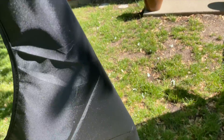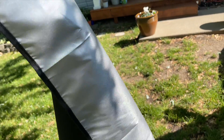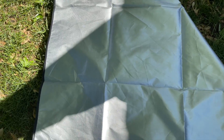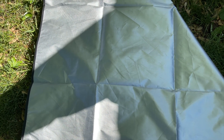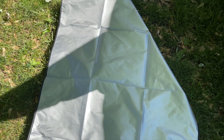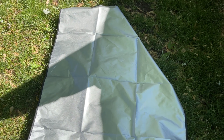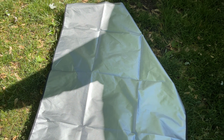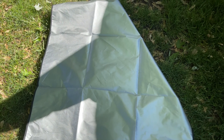Another cool thing that came with the sunshade is a sun reflector that was inside — that was a nice little added surprise. I can place this on the moonroof itself to reflect even more of the sun if the sunshade isn't doing an adequate job. That's a nice little cool added bonus.